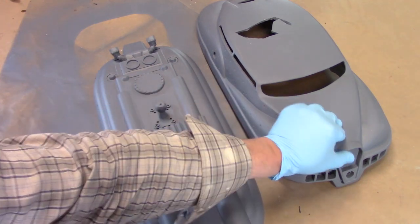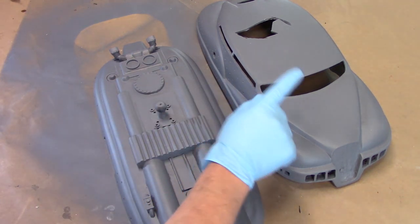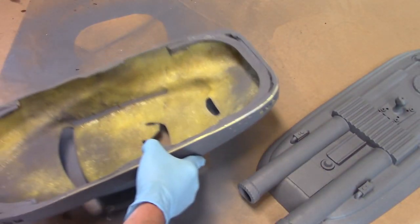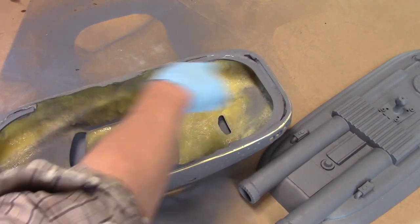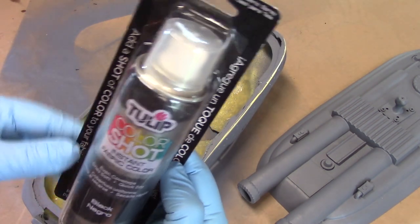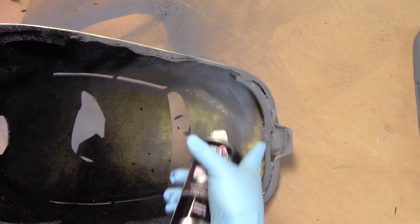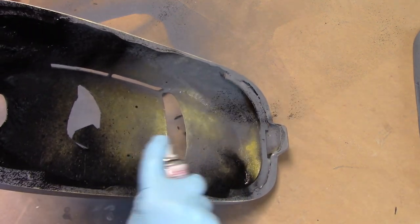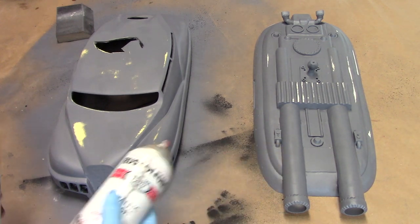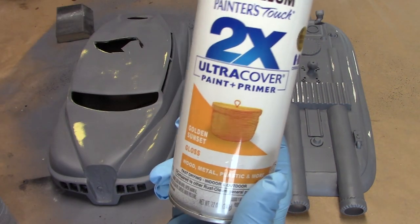Mostly the bottom pan is assembled — we have a removable grill that's going to be a separate color. Before I go any further I want to light block this top shell; the bottom doesn't need any light block but this guy does. I don't want any light bleed through — there's going to be a lot of lights on these running lights. What I like to use for light block is Tulip Color Shot — it's a fabric paint. I really want to concentrate this light blocking into the insides of the running lights. The LED strips I'll be using are very bright.